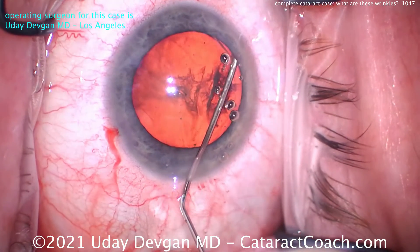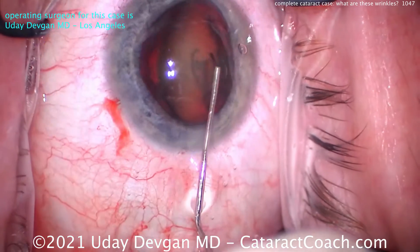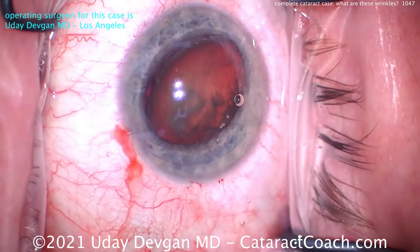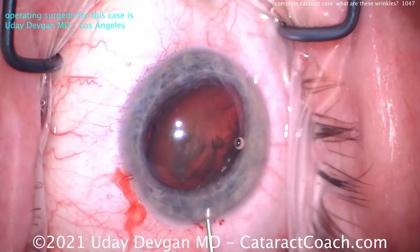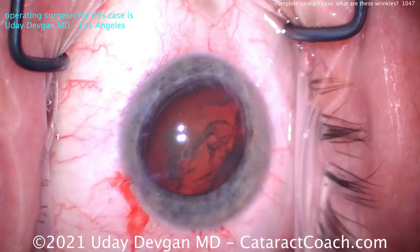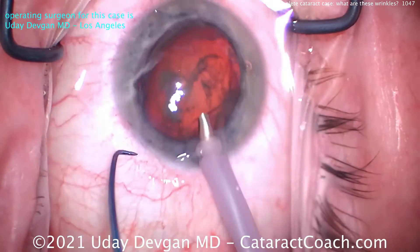There's a good wave, another good wave — I like that. The nucleus edge comes up. Hey, if it comes up, I'll take it. You can see the side of that nucleus — the equator. This lens has a reasonable amount of nuclear density. Remember, the red reflex in my videos is extra strong to make for enjoyable viewing, but it's not normally like that in a microscope view.